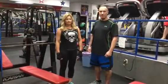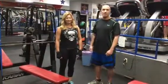Hi, I'm Phil Panacchia. We're at New Doll Fitness. This is Cynthia. Today, we're going to demonstrate the Geronder Bench Press.